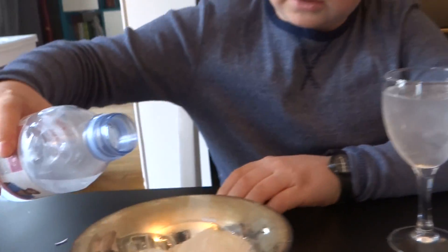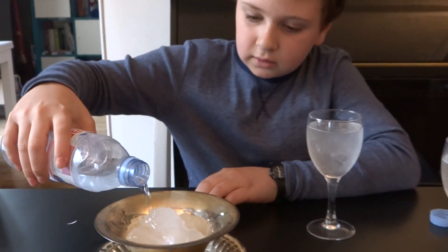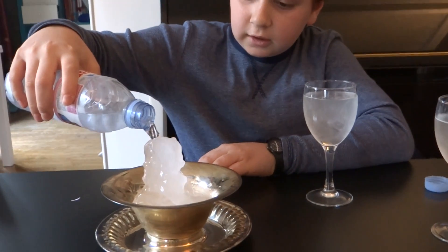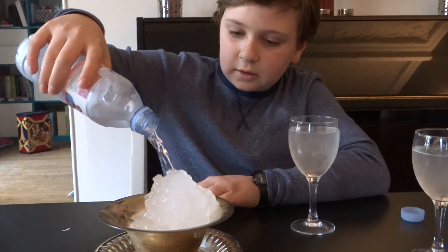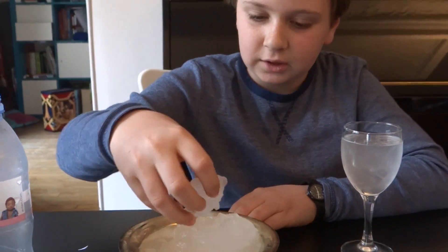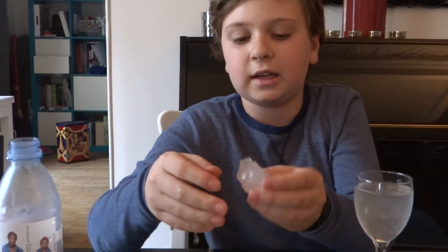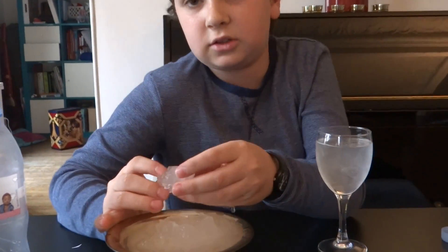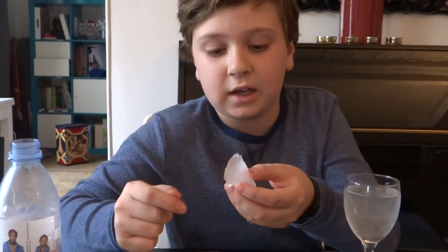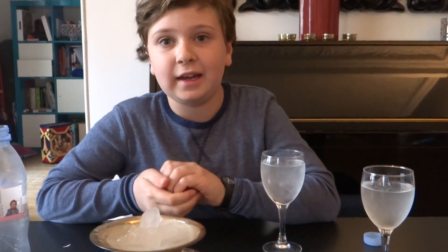And what if I do this? It makes instant slushy. It's consistent. It's like a snowball. It's completely edible, and it tastes awesome. It's awesome for a refreshing summer.